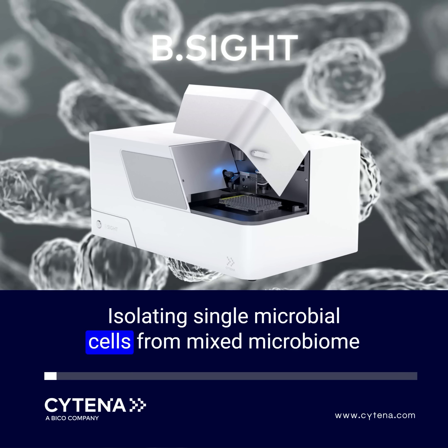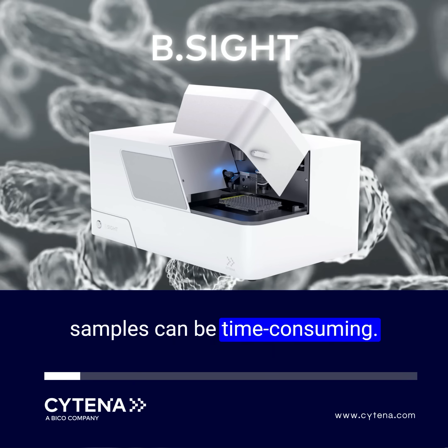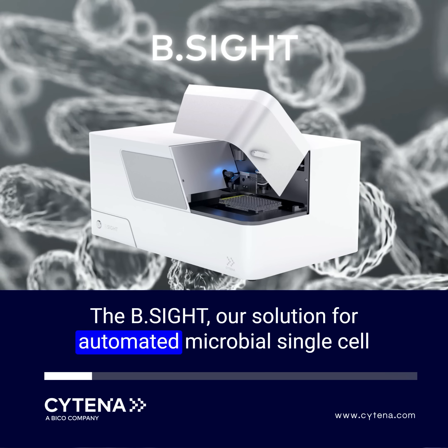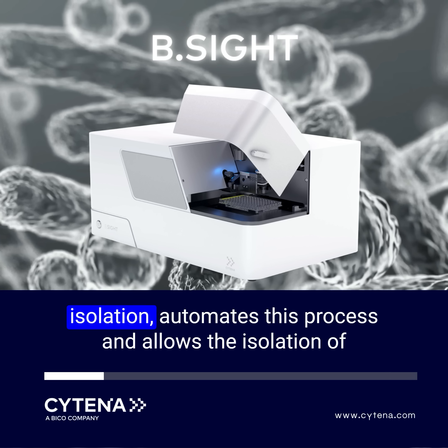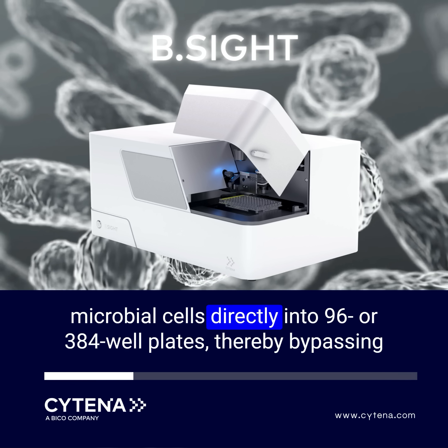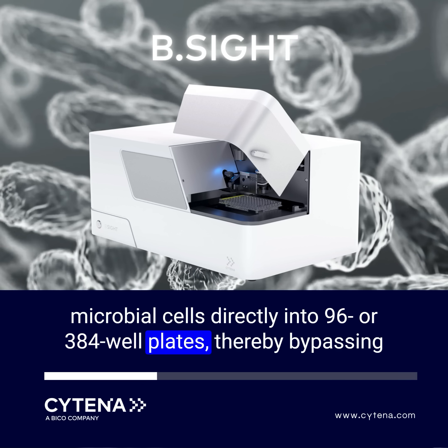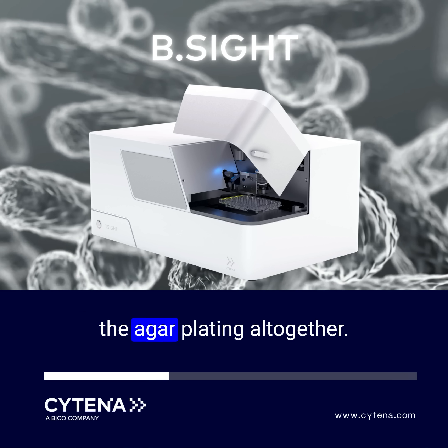Isolating single microbial cells from mixed microbiome samples can be time-consuming. The B-Site, our solution for automated microbial single-cell isolation, automates this process and allows the isolation of microbial cells directly into 96 or 384 well plates, thereby bypassing agar plating altogether.